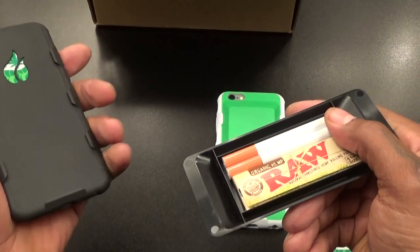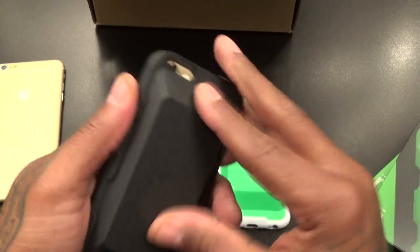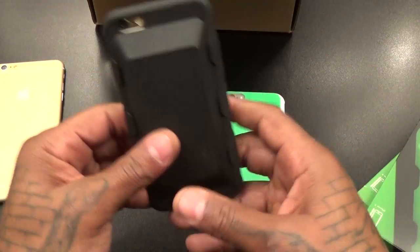When you're rolling around after the club or after that event and you got your stash still on you — don't put it in the glove compartment, that's the first place they look. Don't put it in your pocket. Put it right here on your phone, just like this, and put your phone on a dock in your car charging.